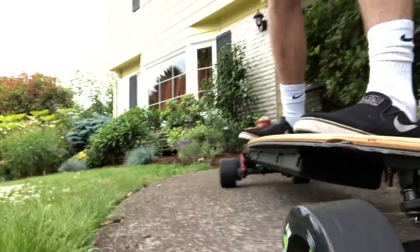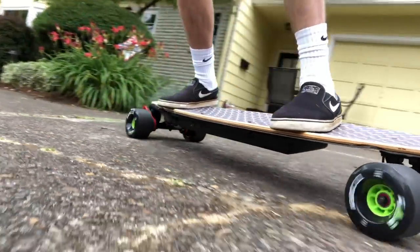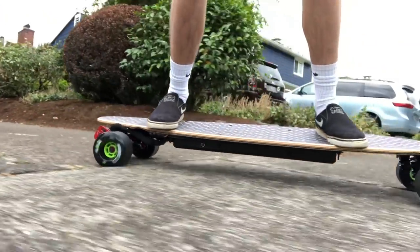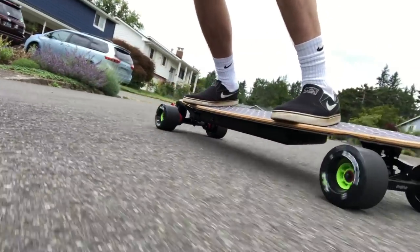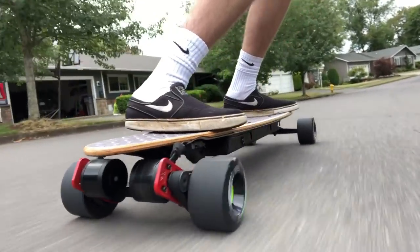Welcome back to a brand new video. Today I'm going to be teaching you guys how I built this board. This board uses a pintail deck unlike any deck we've ever used — it's 46 inches long and it features ABEC massive 107 millimeter flywheels.